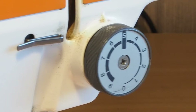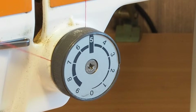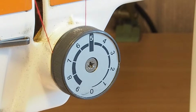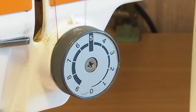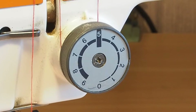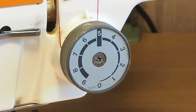That may have fixed the problem. Let's just re-thread — we only really need to re-thread around the tensioner disc there, we don't need to thread the entire machine. Drop the presser foot down. It's better, but it's still not right — the tension's still not as good as I'd expect it to be. It's still very light. So it's time to take the tensioner apart and give it a really good deep clean.